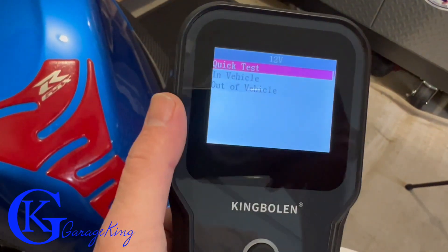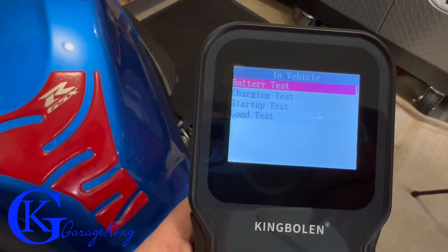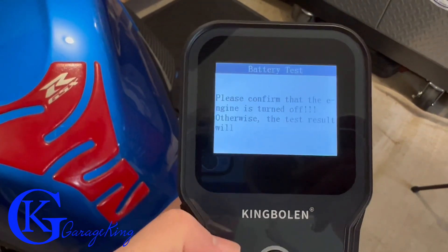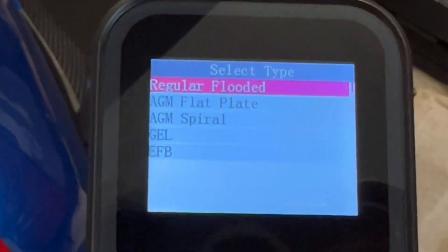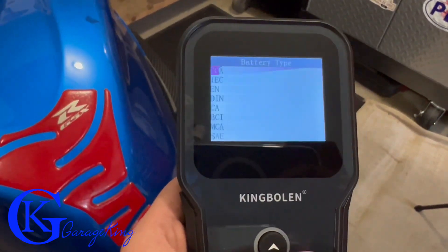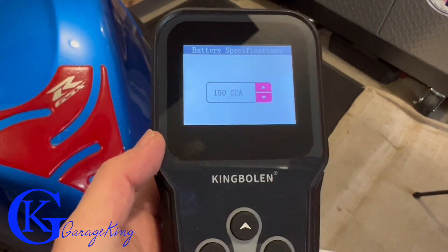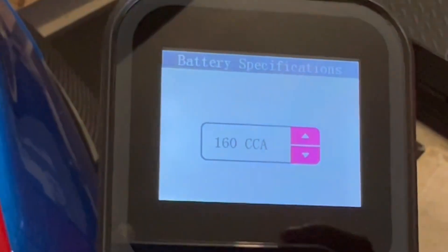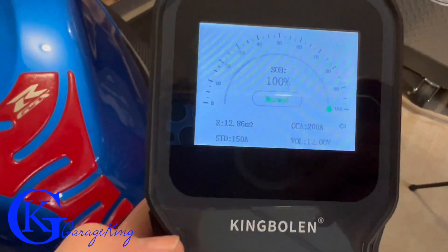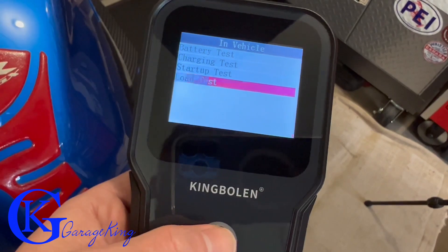Now let's do in-vehicle mode, which tends to default to cold cranking amps. So we're in vehicle and we can do a number of tests — let's do the battery test first. The vehicle is off. It's a regular flooded battery, not a gel cell. There's our CCA at the top — cold cranking amps. This battery is 150 cold cranking amps, and you put in your battery's rating. Our health is good, so this tells me our battery should still start the motorcycle.